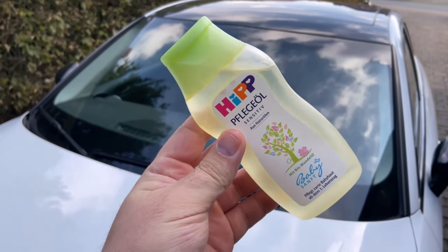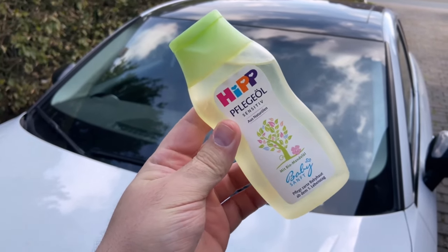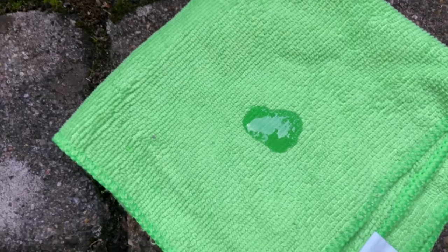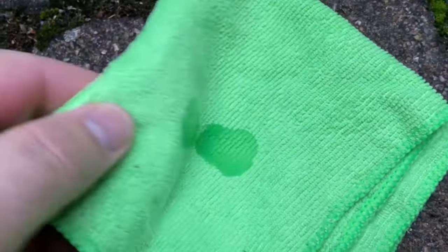Have you ever put baby oil on your car? In this video I'll show you why this is a really brilliant idea and what it does. Take some baby oil and put it on a microfiber cloth — a small amount is enough. Now you can go over the trim and plastic parts of your car.